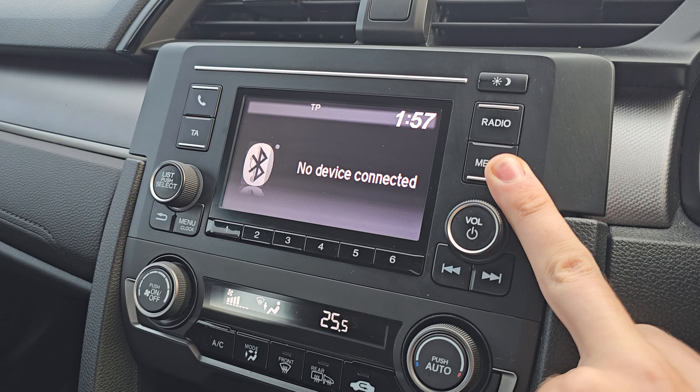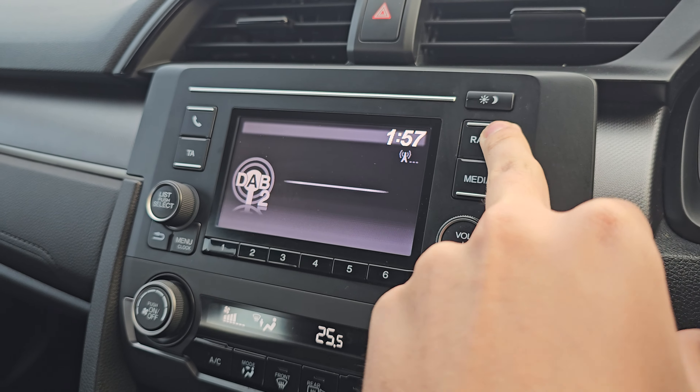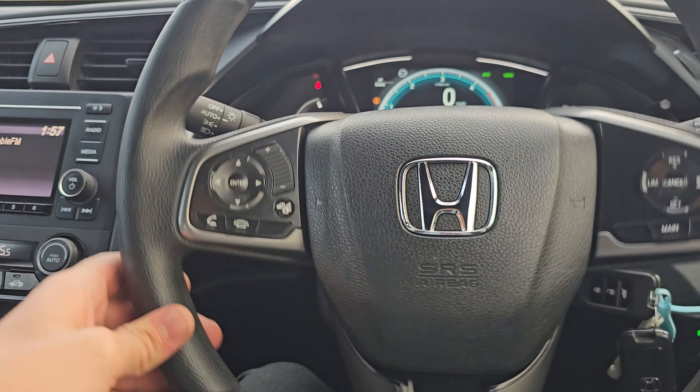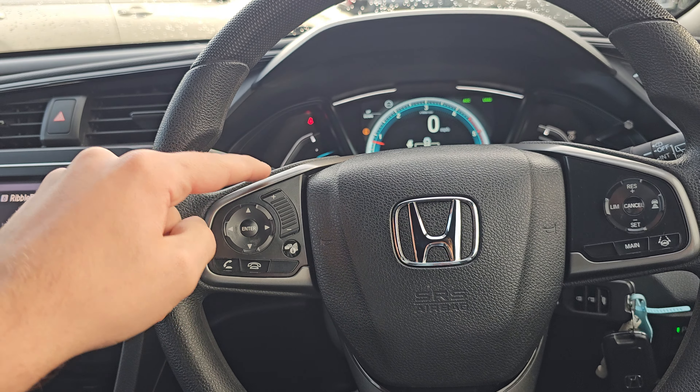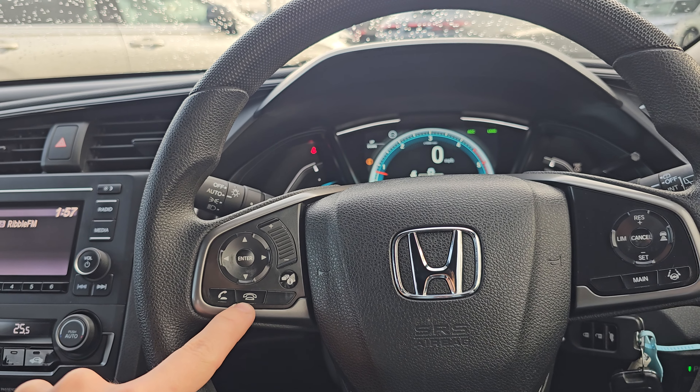As you can see on the stereo in the middle, we've got your various audio sources, including FM, DAB, long-wave and medium-wave. You've got Bluetooth hands-free in there as well, along with your volume control and onboard computer control.